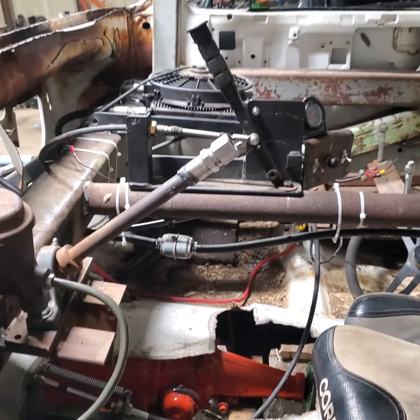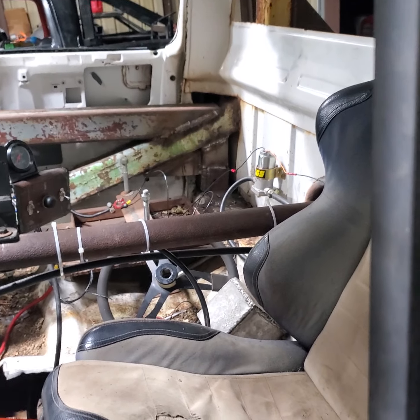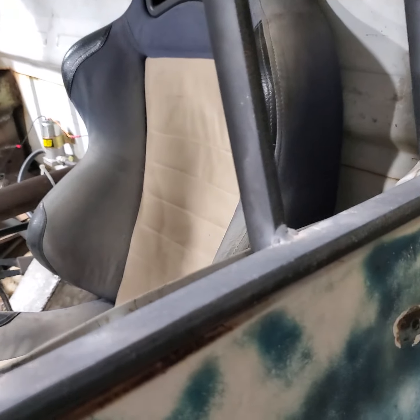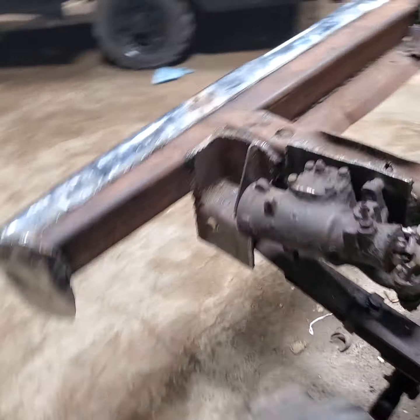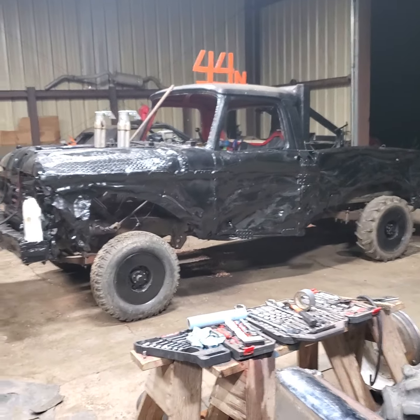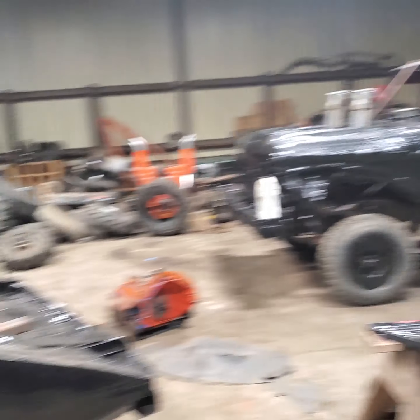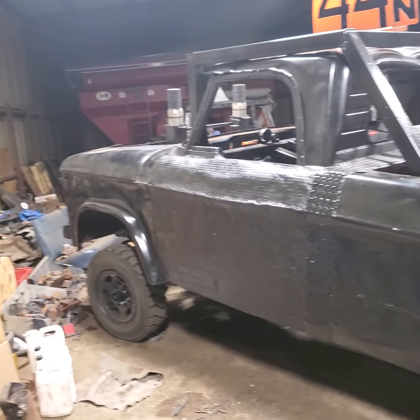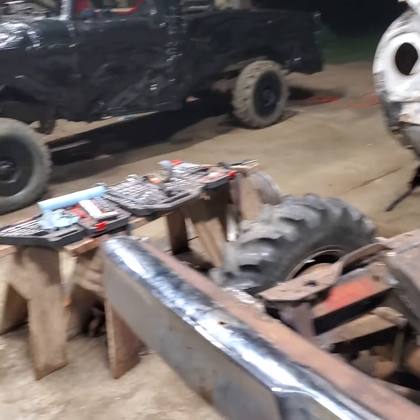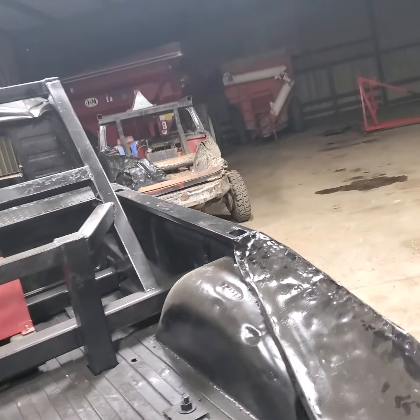I think that's all I've done to it. I'm running Valentine, Nebraska with that truck. I will be running St. Paul, Nebraska with this truck, and probably still that truck too.